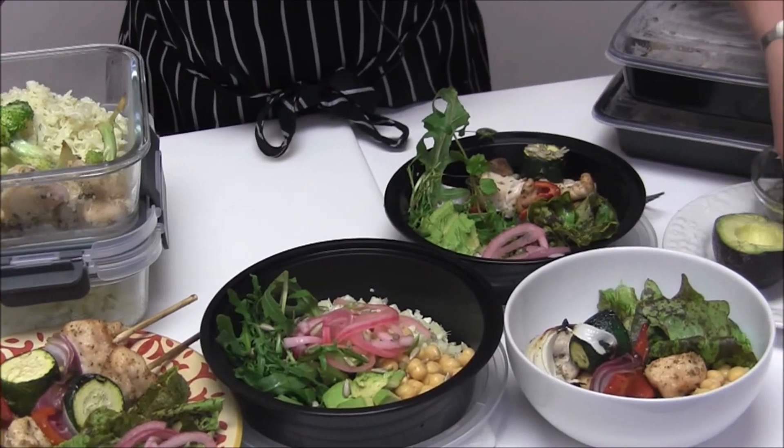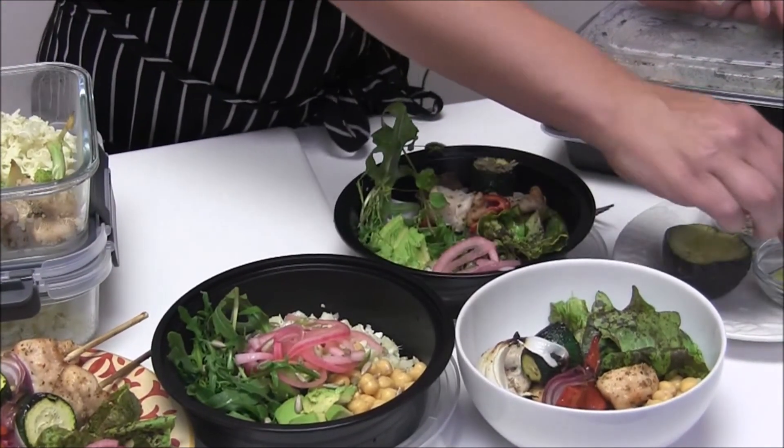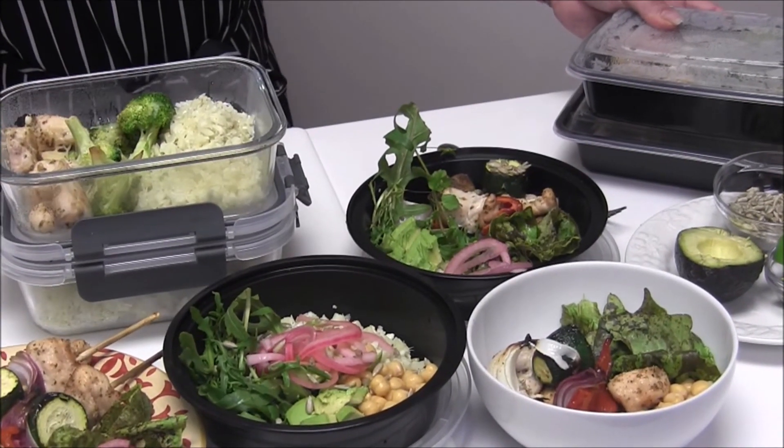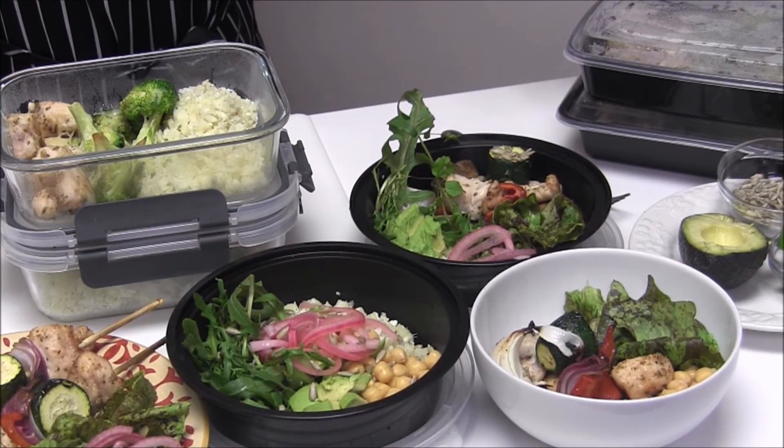For the bowls, just put some lime juice — a squeeze of lime on top — maybe some olive oil, salt and pepper to taste. This is a pretty easy menu to prep for one day and then be able to eat for the rest of the week.